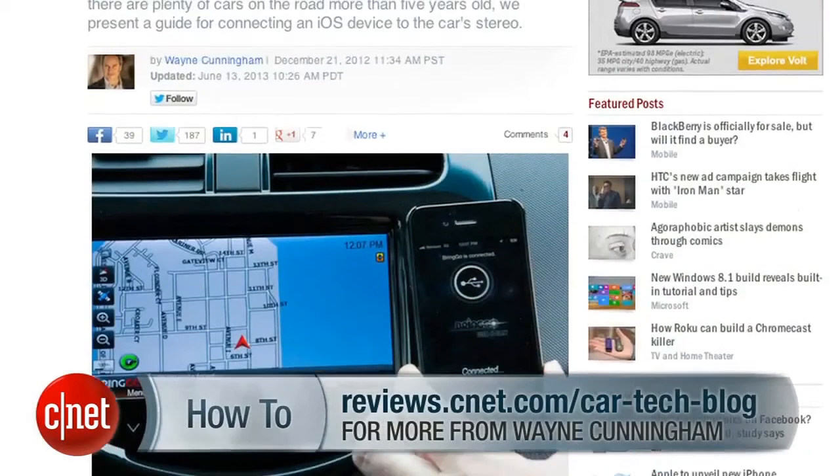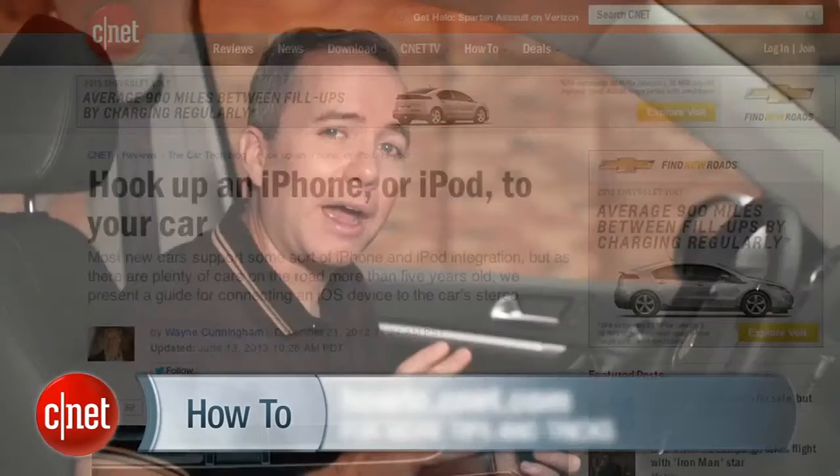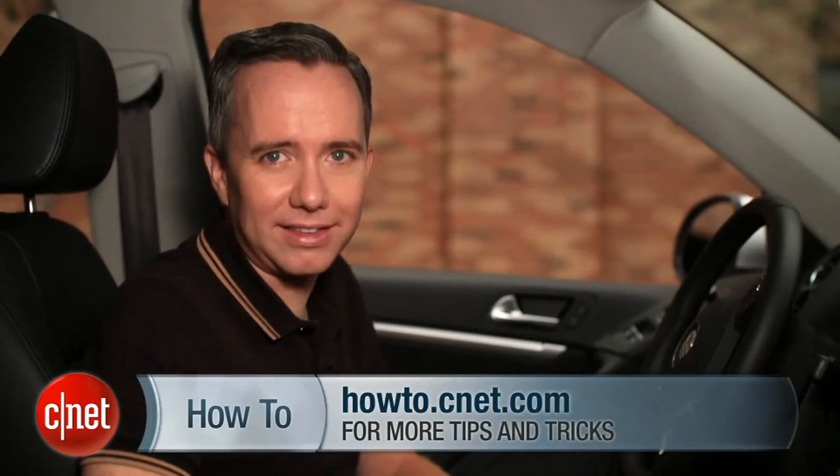So there you go — those are my best tips for getting your older car iPhone ready. You can read Wayne Cunningham's full post over on CNET's CarTech blog, and check out more how-to's over at howto.cnet.com. I'm Donald Bell. Drive safely.